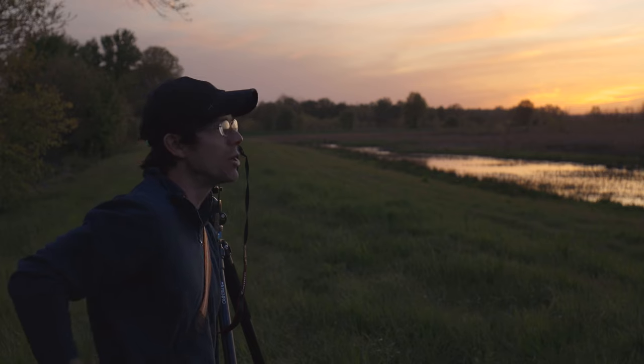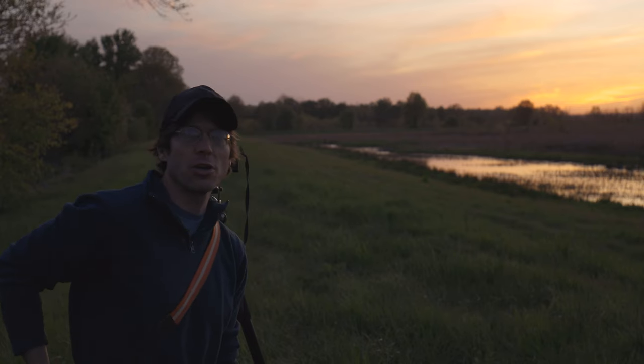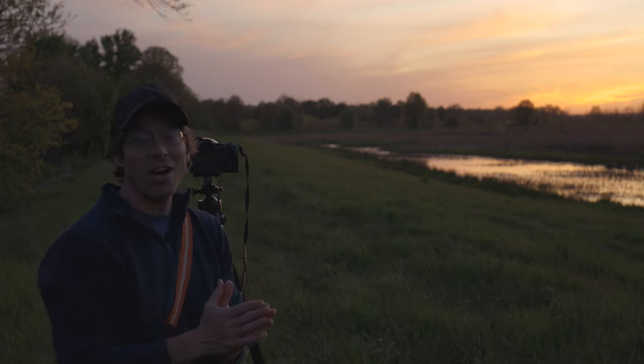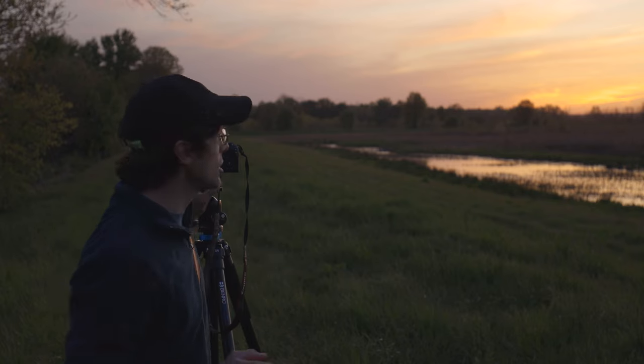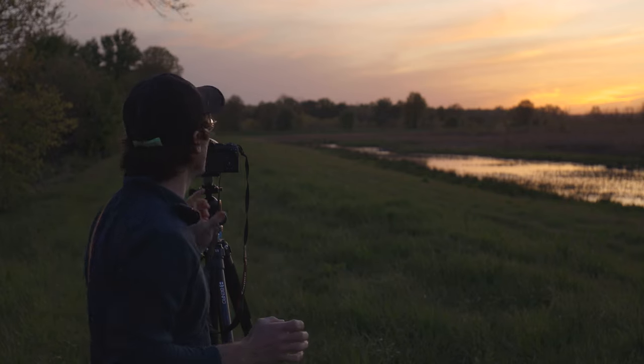I don't think this is a test worth bothering with for the R7 — I've got the auto ISO maxed out at 12,800, so we'd just get a dark shot there. I'll watch this deer for a bit and see if we can get a little bit of action.